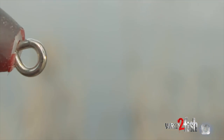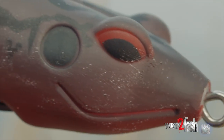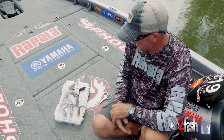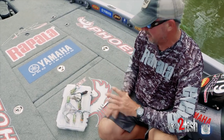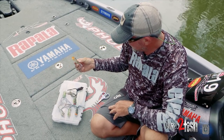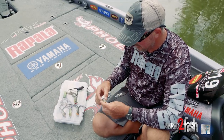I keep it simple. I don't really think that a bass thinks they're eating frogs. Occasionally I've seen bass eat frogs, but more often than not, I think this is a very good bluegill imitator. As you can see, this is one of my favorite bluegill colors — very natural, almost a translucent clear on the sides with a little bit of flash.